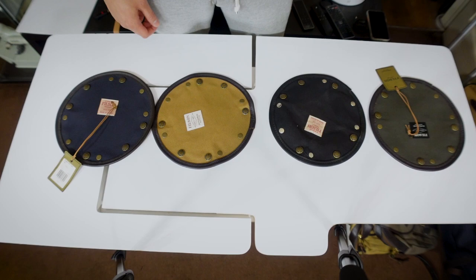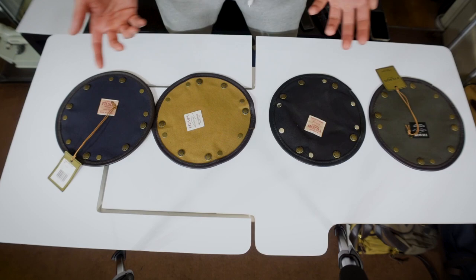Hello everyone, this is Mr. Informal giving you a video of my Filson collection.